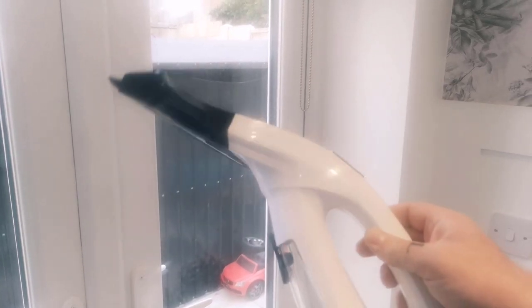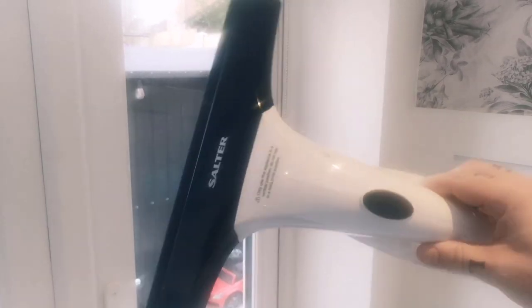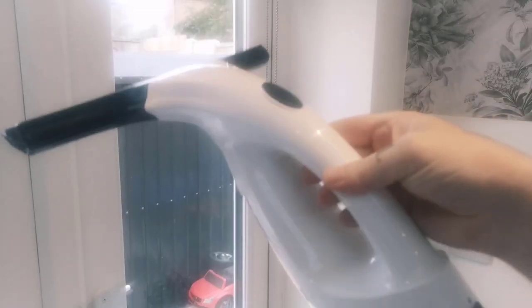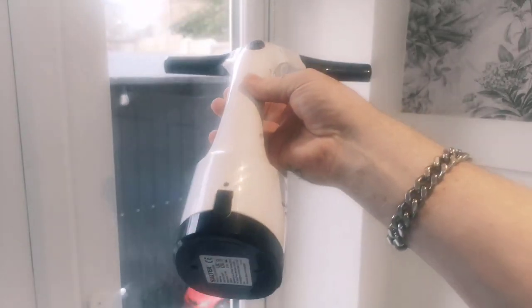You can see how clean that is and it is streak free. Overall it's a good product, it does what it's supposed to do. We use this on various things — windows and shower doors — and it works really well. We've used it quite a lot. There's not a lot of water in there as you can see, but this does fill up quite quickly when you're doing all your windows.